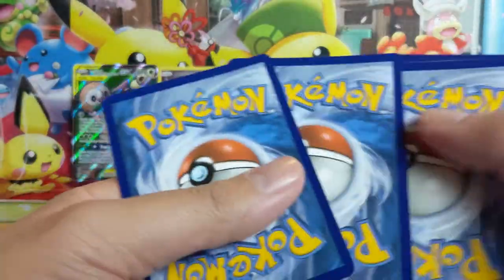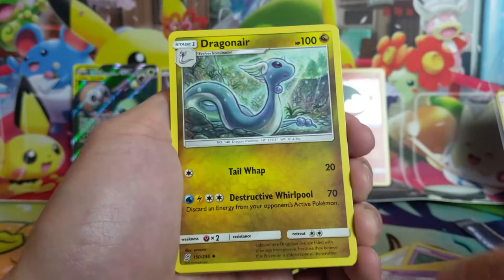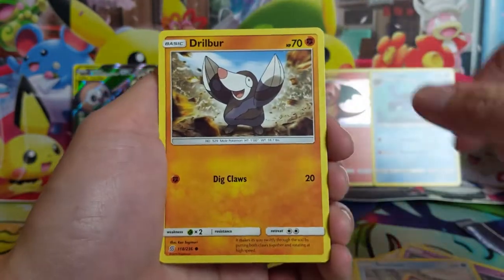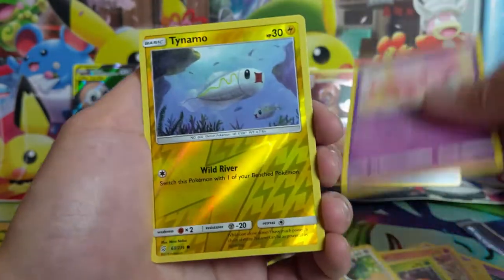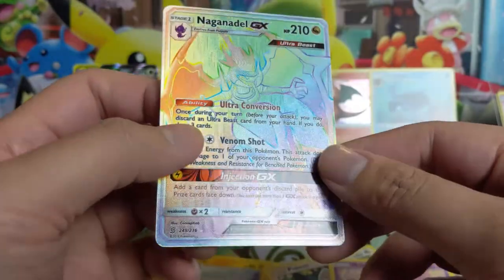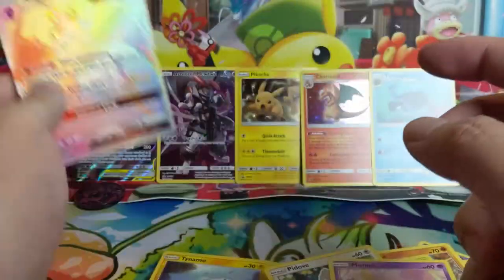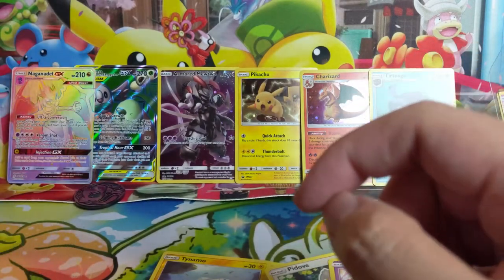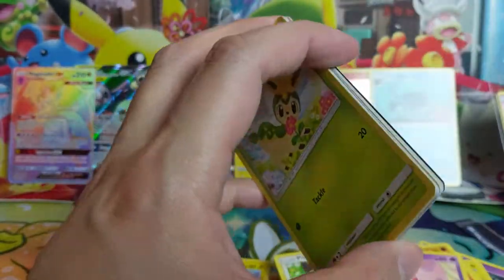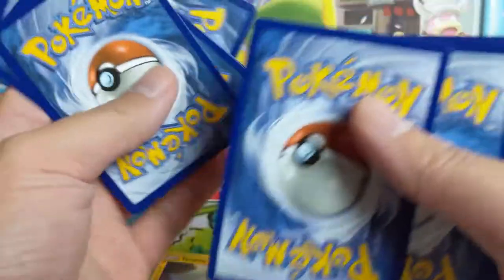It's always good when you don't get completely shut out opening double-digit packs — that's the worst. Musharna, Dragonair, Tortuga — there we go, opening just got a little bit better. Snom, Drilbur, Dwebble, Pumpkaboo, Munna — Tynamo is our reverse. And wow, we got a Hyper Rare Naganatal GX! It's a little off-center, but I think I'll actually use this in my Reshiram deck where I can Red and Blue into it and use it for card draw with Ultra Conversion. Things are looking up fast.